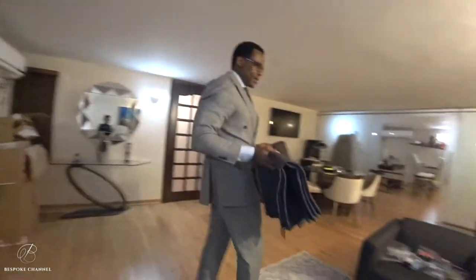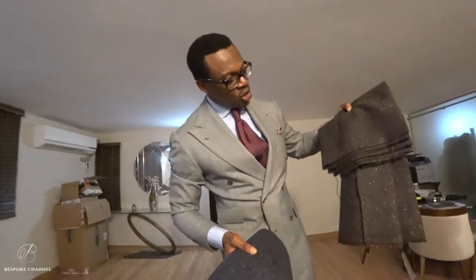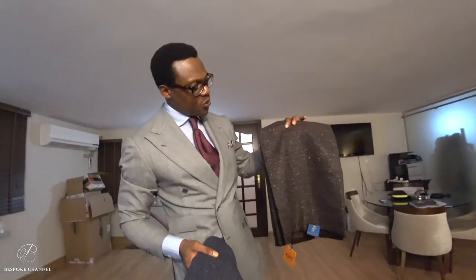Even though we don't have much of a winter here — very short winter — I figure you need a couple of tweed jackets. So what I've done is these are the old Donegals; they're just beautiful, about 14 to 15 ounces, and they make up a beautiful winter jacket.